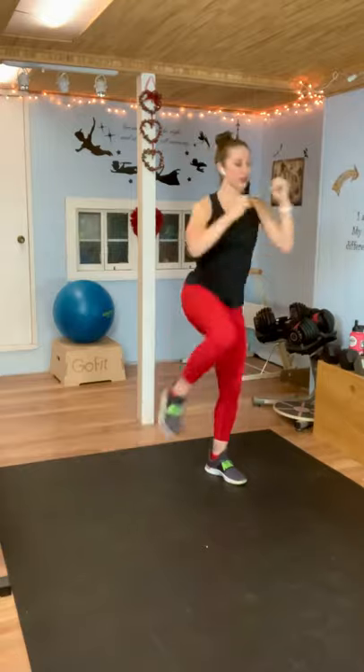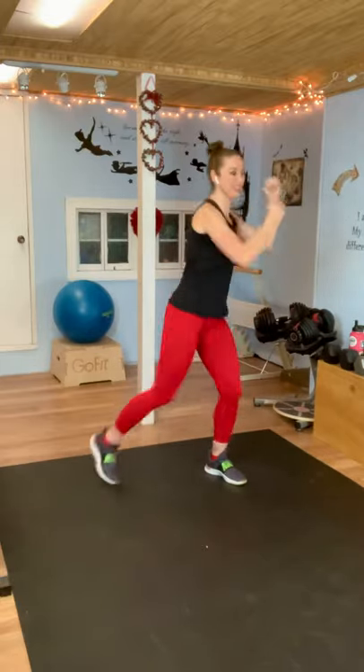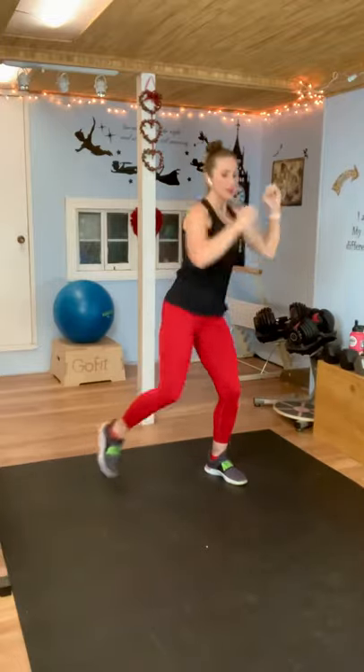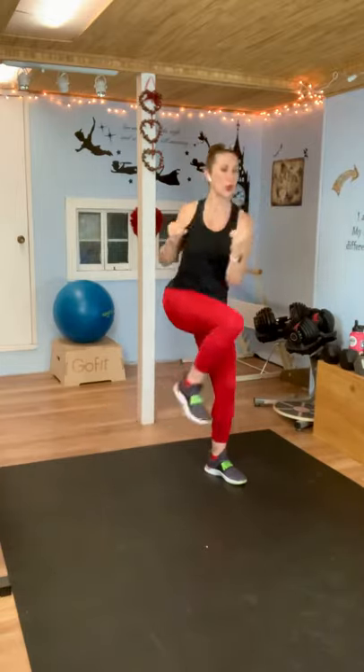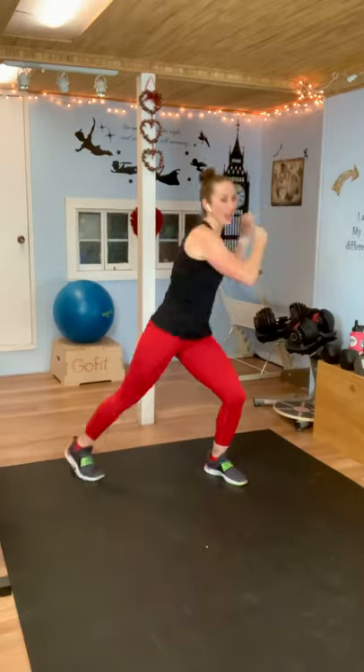Let's do the other direction. Take a deep breath. If you need that quick sip of water, take it. Arms up — here we go, and twist. You're doing so great. Really engage that core so you can feel that work when you do the twist. You should be able to feel it in your standing leg as well. Almost there. And rest.